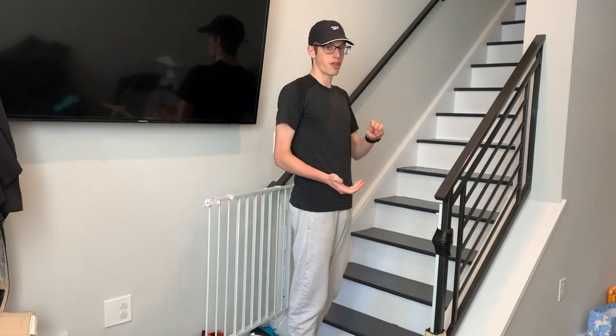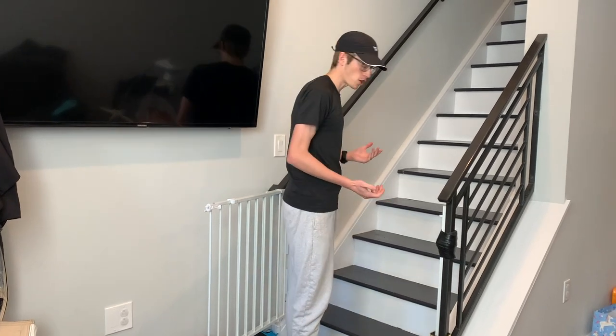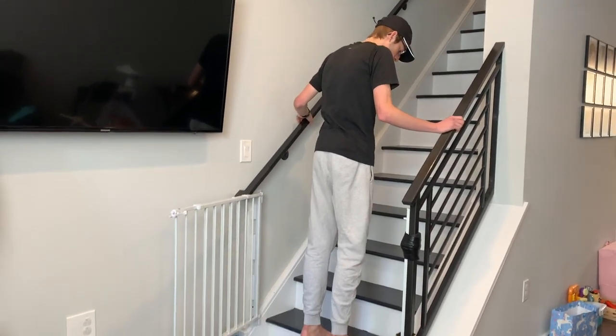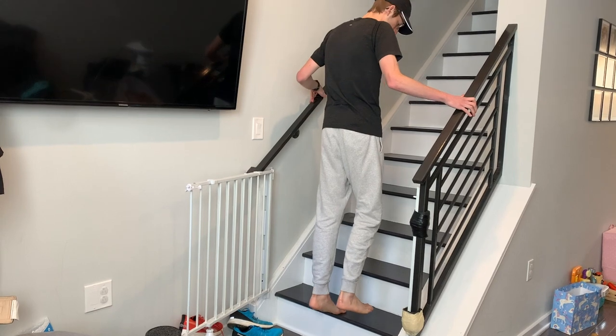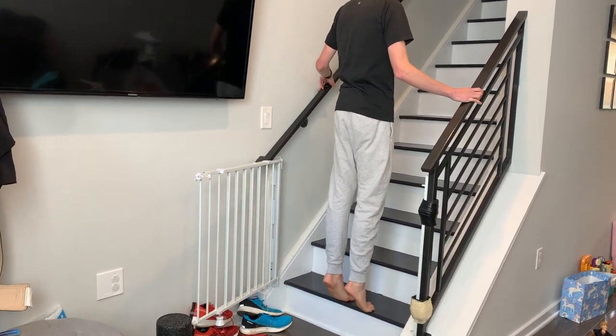I like to do three exercises. I usually do about two sets of 15 for all of them. I start with calf raises. I like eccentric calf raises — so up, usually with two legs, down slowly, and then you just repeat just like that.